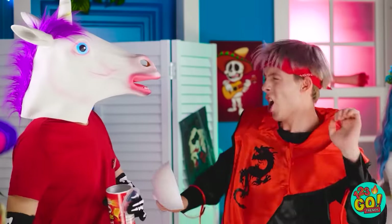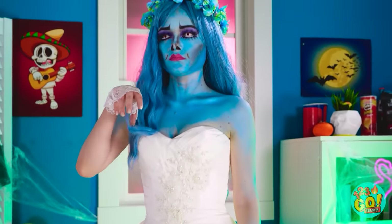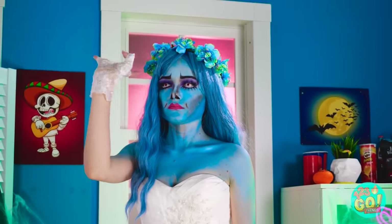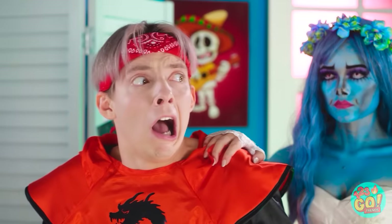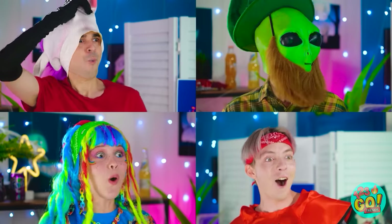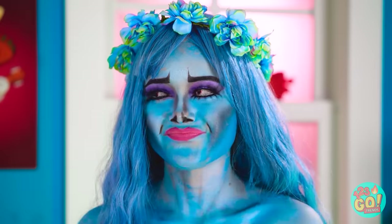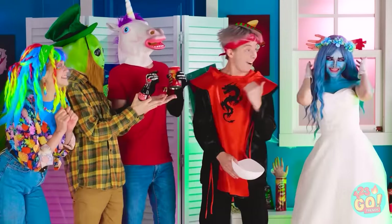Oh. My. Gosh. My love. I finally found you. Oh no. I'm so creeped out. Oh my gosh! Wow! You look amazing! Thanks, everyone! I worked really hard on it! I'm so happy to be here! Let's dance!